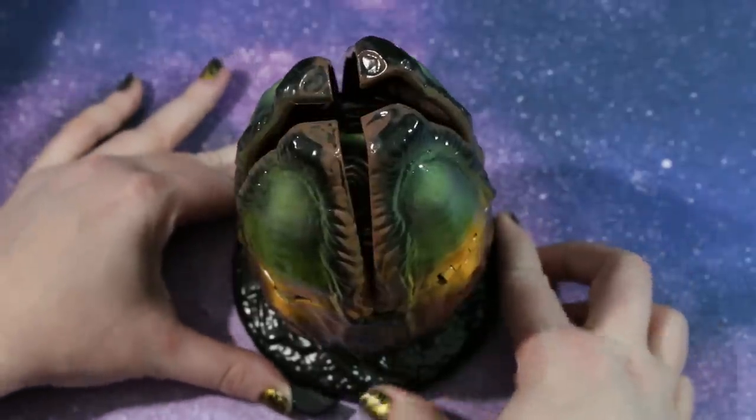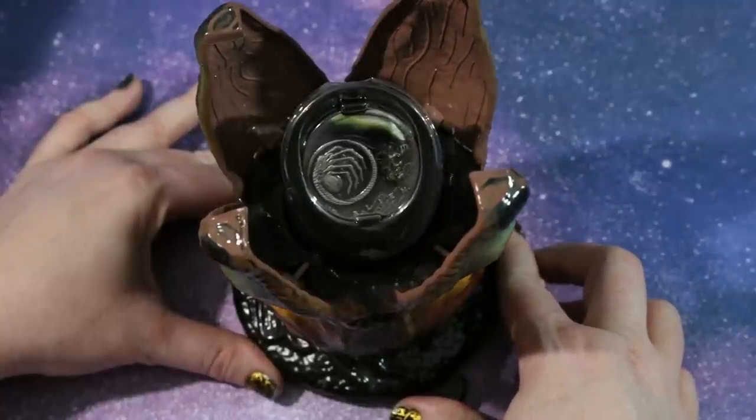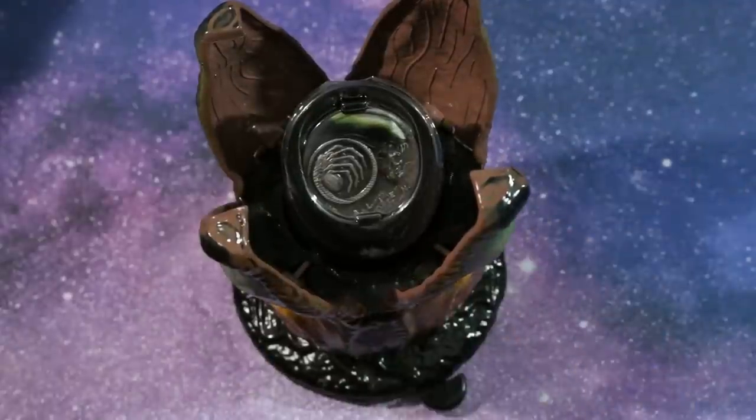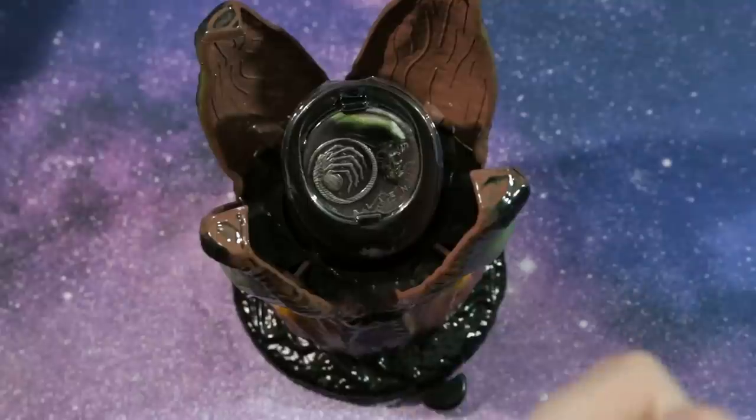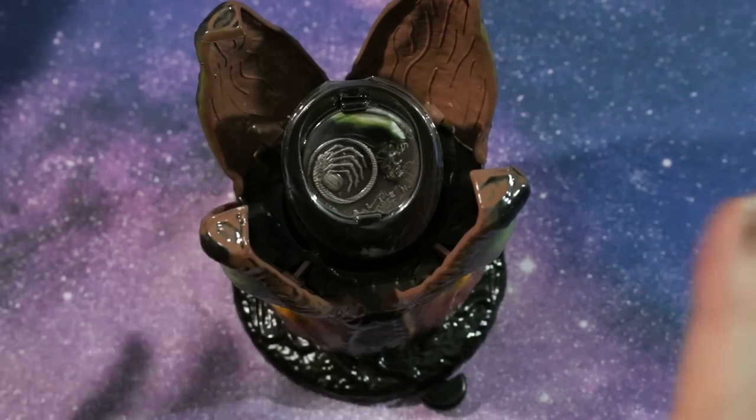Slide this lever and it opens up to reveal the coin — the coin slides up as you open the egg, and the inside of the egg is also very well detailed. It is painted and it's very accurate.